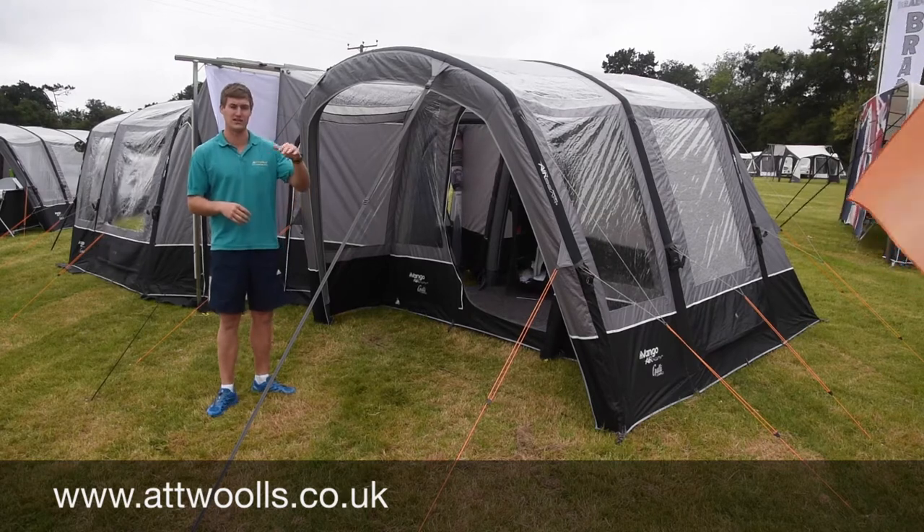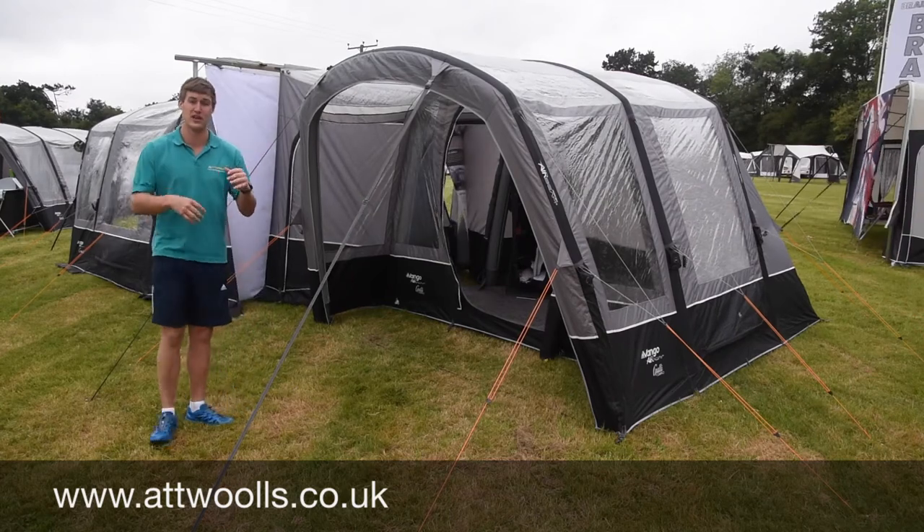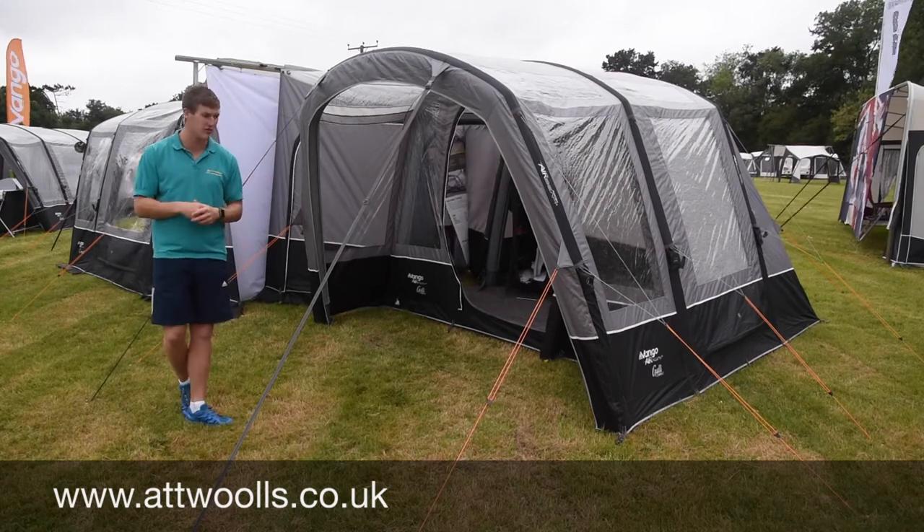The low is designed to fit around 180 to 210 centimetres, so that's going to be most likely your T5s, your bongos, that sort of stuff. Alternatively, they do a tall version which is about 245 up to about 290, which is more like your motorhome-style vehicles.